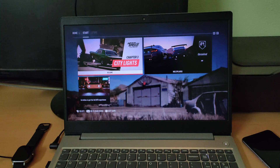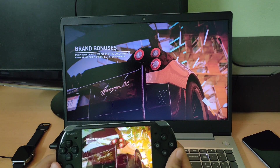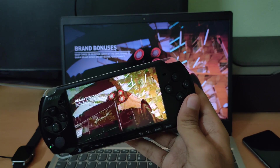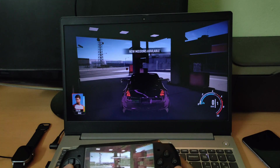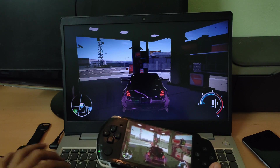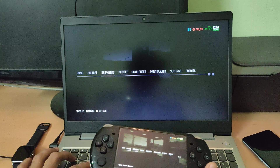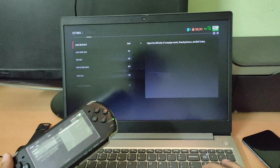Next, open up the game which you want to play, and go to the game settings and configure the control scheme using your PSP.